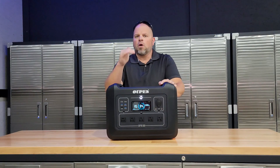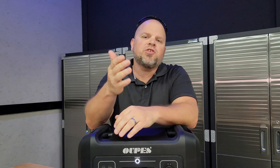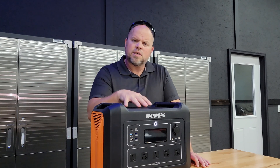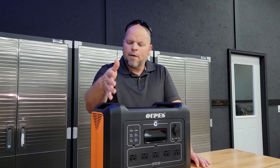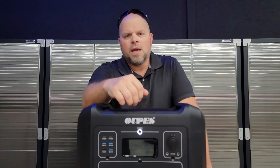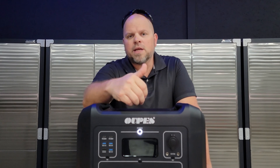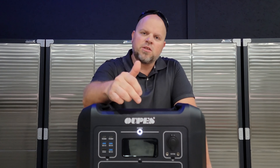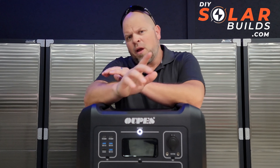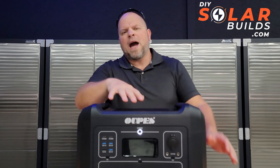Most importantly, it performed really well. If I was able to answer any of your questions or help you out, please smash the thumbs up button. I'm confident in my decision to recommend this to my friends and family — I think it's a good value play and you get good bang for the buck. If you're interested in purchasing one, I'll leave a link in the description where you can buy directly from Opus or on Amazon. I'll also add it to my shop at DIYsolarbuilds.com.